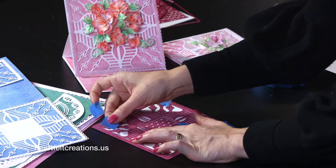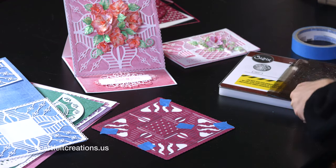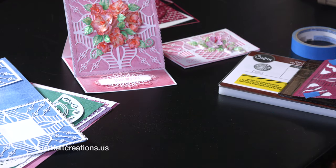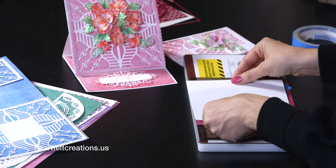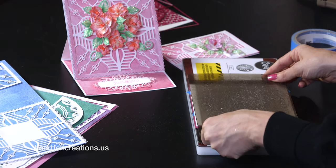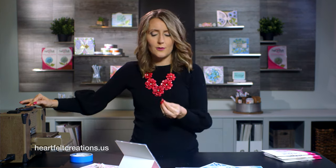Super fun creative designs happen when you eliminate some elements or when you do all of the dies together. This one is using every single die within the set. We're going to go ahead and run this through the machine. I am running this through my Vagabond. This is a 6x6 die, and what I love about it is you can also use it for smaller sized cards. I'm going to put a shim on top because this is an intricate die, so we want to make sure it cuts out very thoroughly.